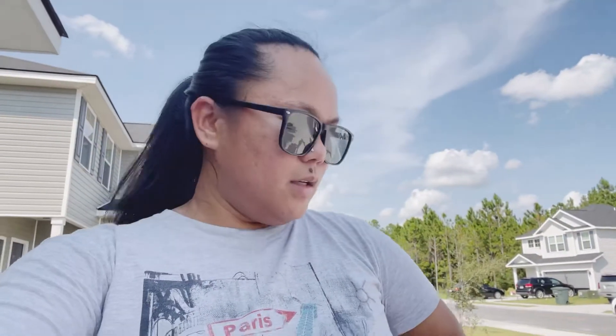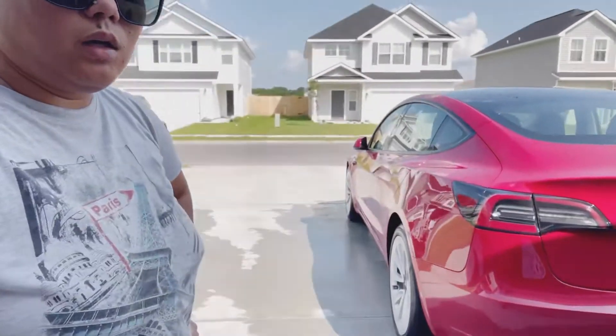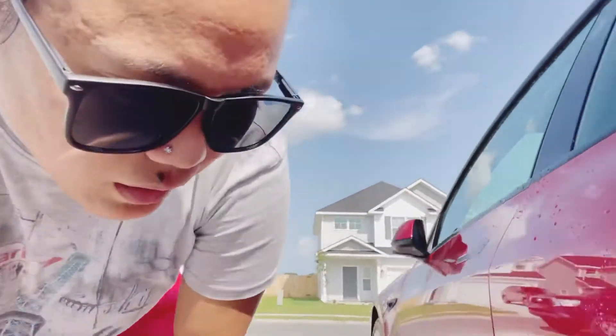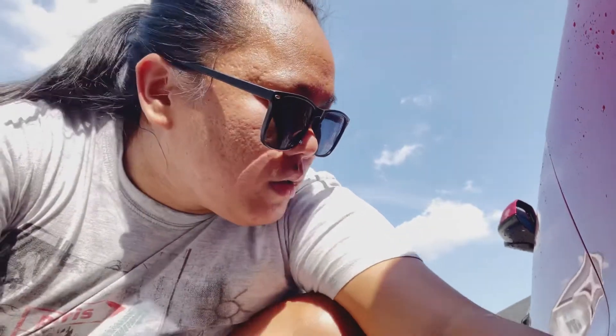I'm cleaning my car and I'm a little upset because I'm washing it with the pressure washer. On the driver's rear passenger area there was dirt on the bottom, and I put the pressure water in there and the paint came off. That sucks — I don't know, that's crazy.